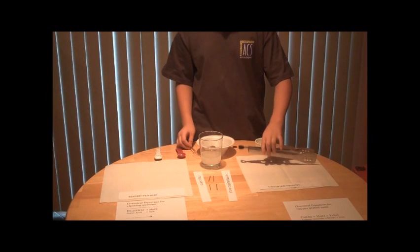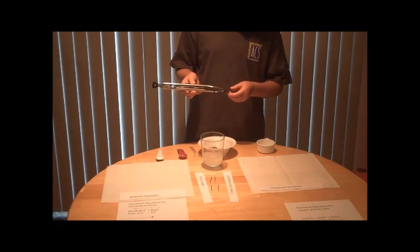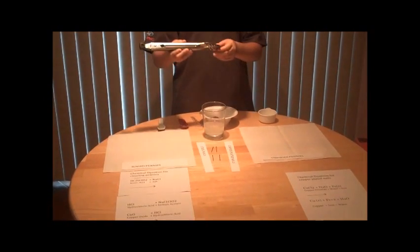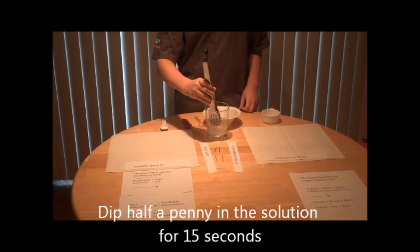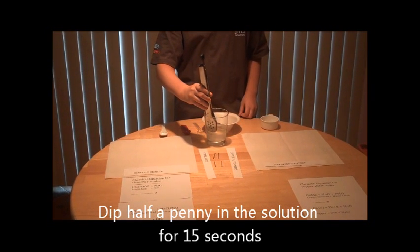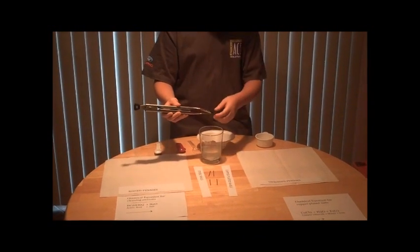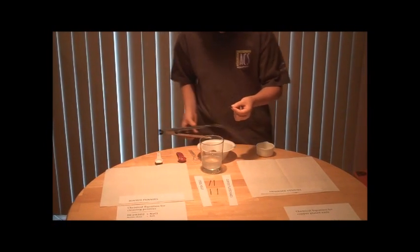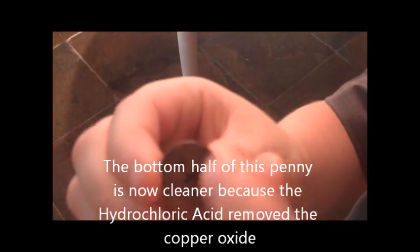Now that we have all the salt dissolved, I'm going to take the penny and hold it with tongs halfway, and dip the dirtiest part in for about 15 seconds. After 15 seconds, I'll bring it up to show you that it has cleaned off. This is the side I dipped in, this is the side I didn't dip in — this half is shiny, this half is dull.